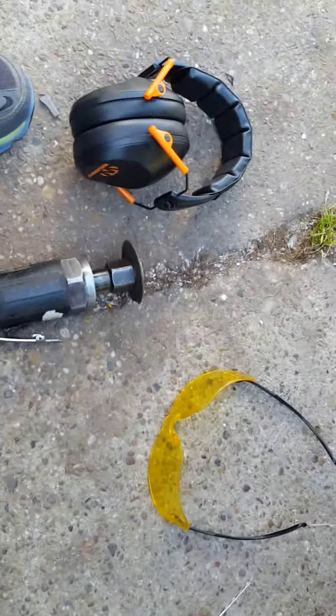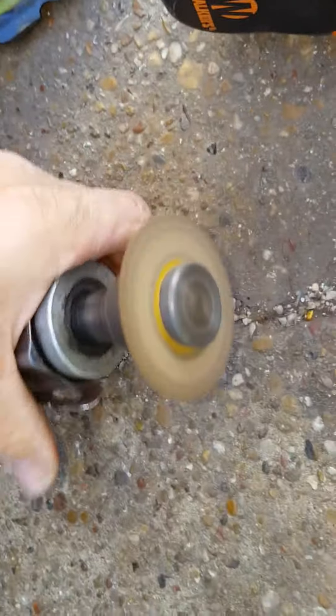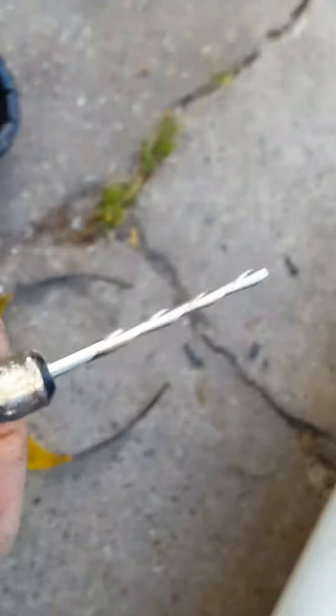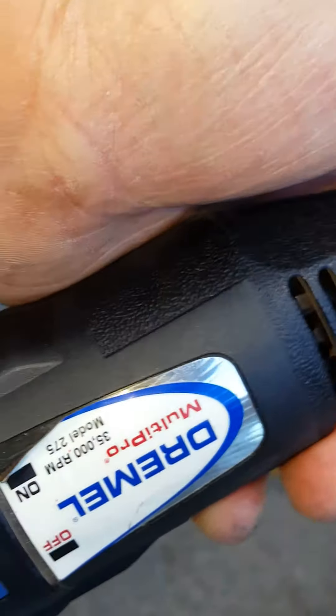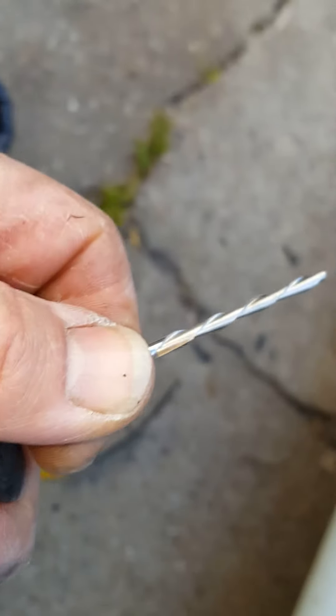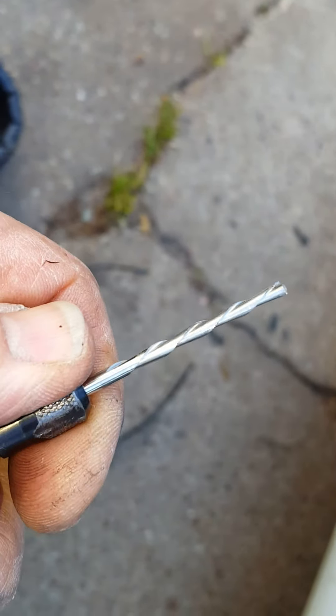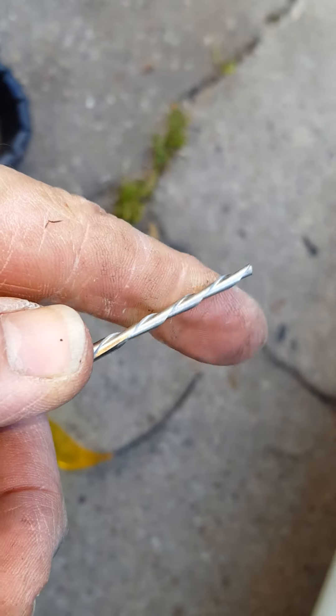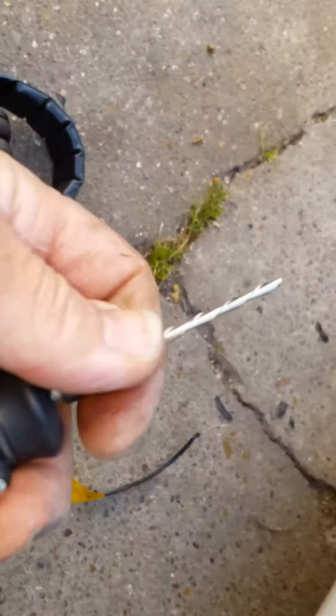Here's the next job on the list. I've got a cutoff wheel on here, earmuffs because it's going to be loud, and safety glasses to keep things out of my eyes. This little Dremel drill bit is worth its weight in gold — high speed, like 20,000 RPM. You can go sideways, you can drill in — you can do everything. With plastic it's not going to mess it up, so that's what I'm going to use to clear out those little pillars.